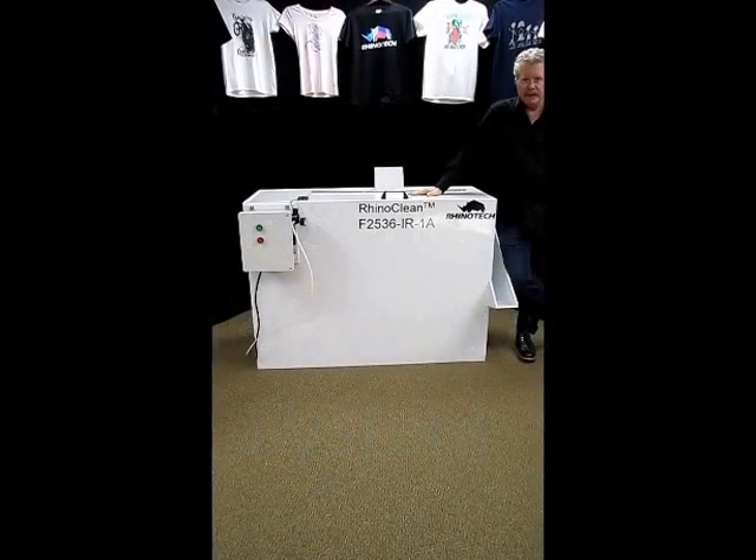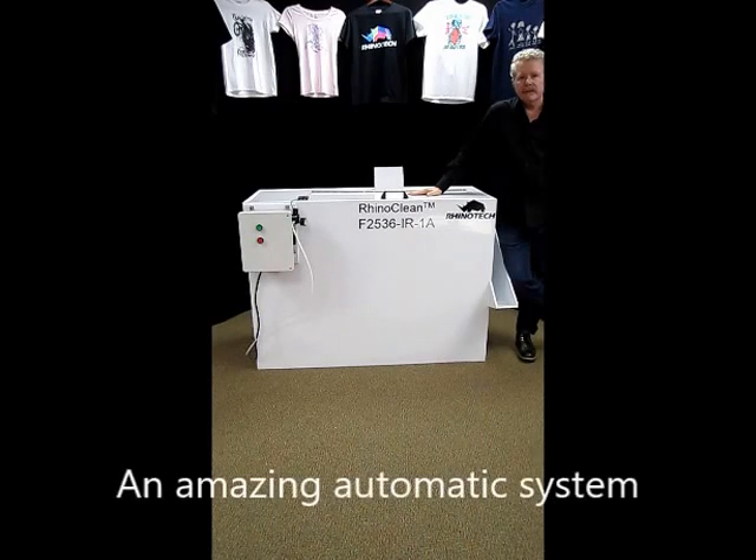Hello, Greg here, up in our Eagan, Minnesota Manufacturing and Distribution Center. I wanted to talk to you today about a piece of equipment that we've had in the market for some time, just to bring your awareness to it — it's a simple ink removal system.